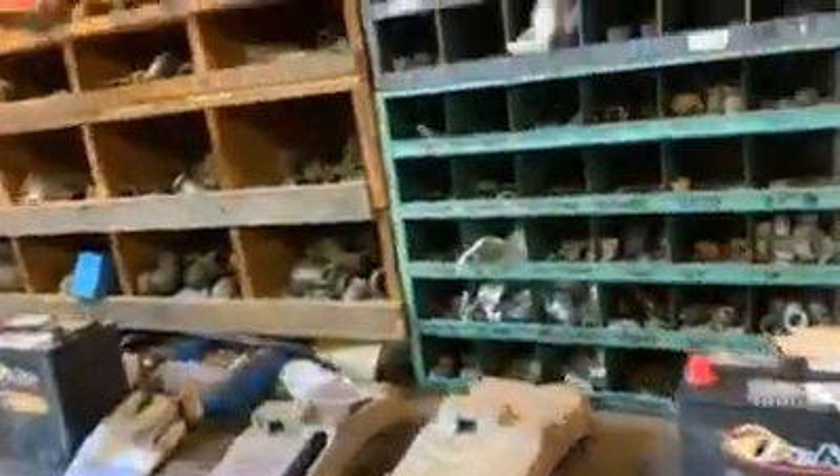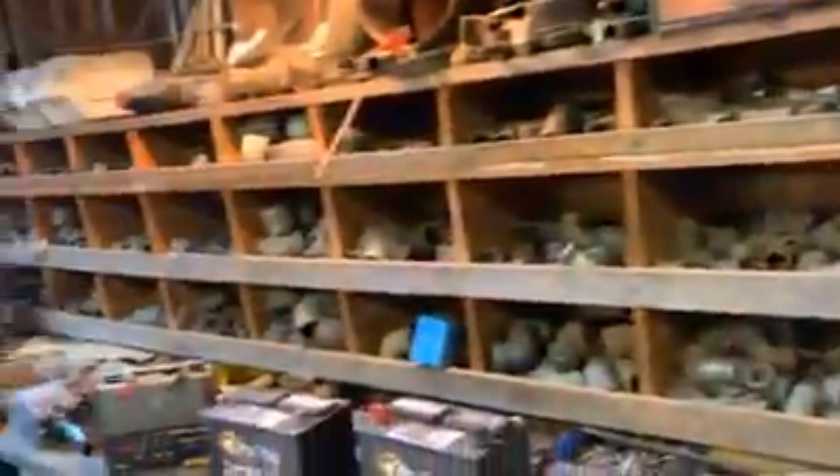There's a couple of batteries from the rail car. Lots of pipe fittings, and then larger ones.